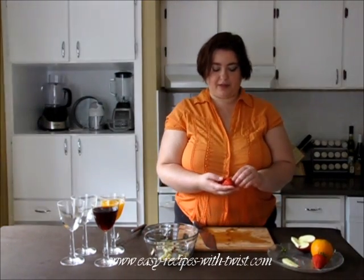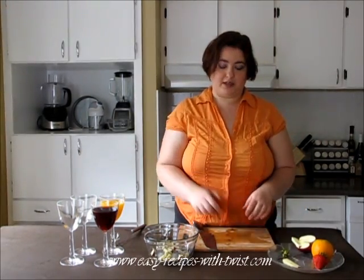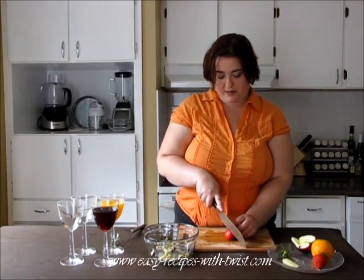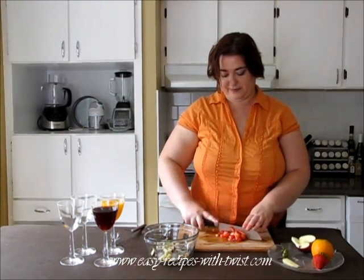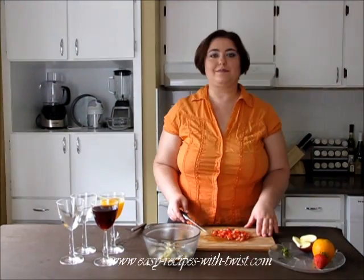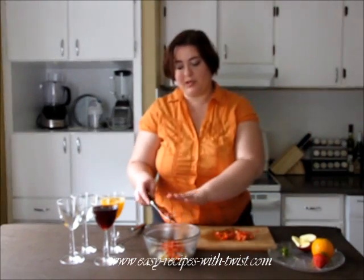Slice a couple of the strawberries and leave one for garnish later. I'm going to chop those finely as well. And when I say chop finely, I mean it finely — very finely. Almost crushed.